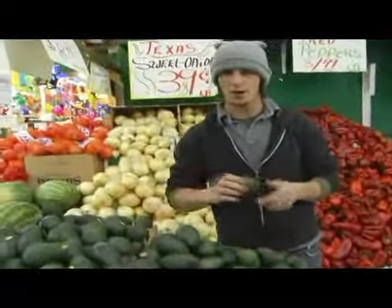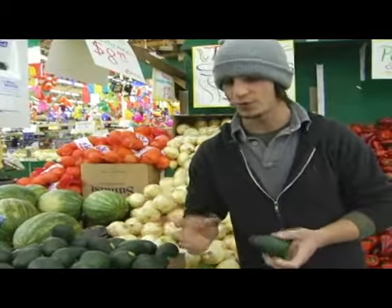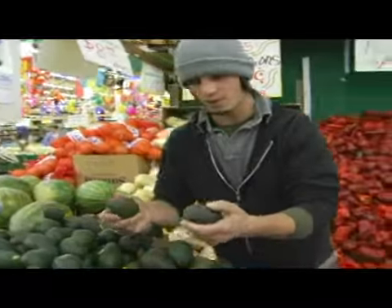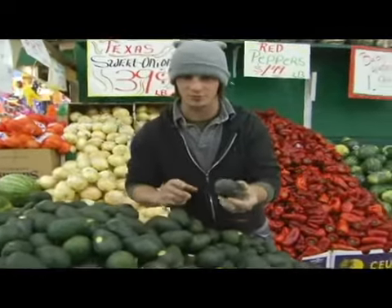Today we're going to talk about how to pick out a fresh avocado. A lot of the times these are not fresh when you're picking them up from the store — it's kind of difficult to find a fresh one actually. You want them to be soft, pretty soft. These ones are all very solid, not ripe, so it's going to take a lot longer for these to ripen.